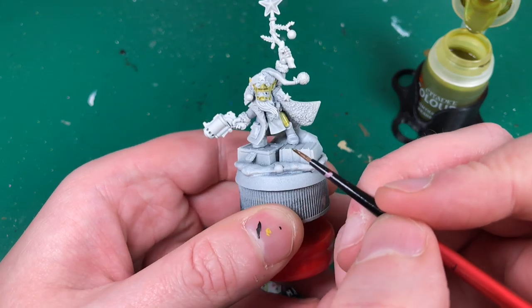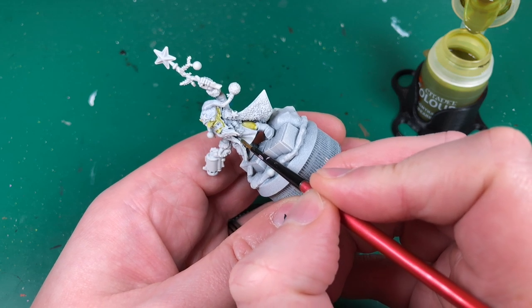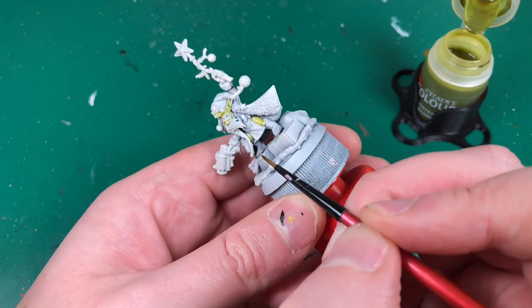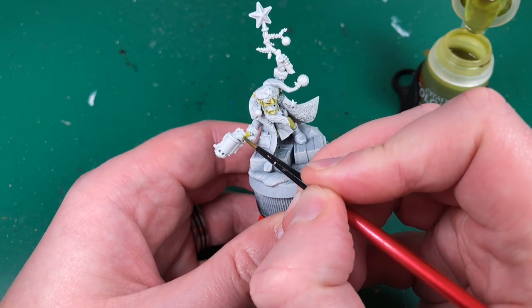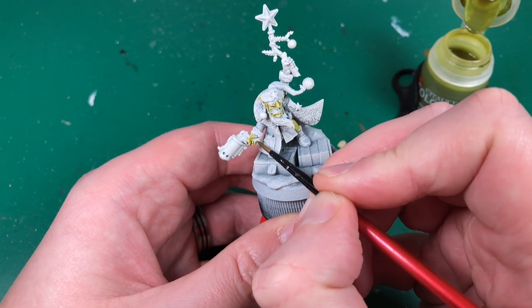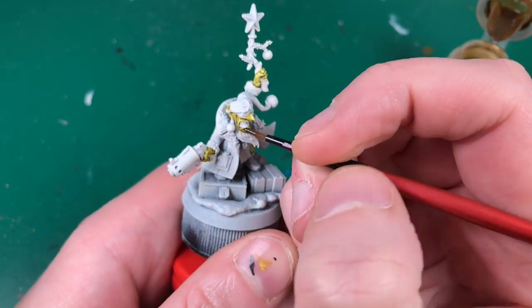He's got his leg there, his other leg here - look how difficult that is to get to. You could avoid this by painting some of it before you glue it all together - that's a useful tip. He's got his hand here, so I'm just going to go around and carefully paint up the rest, making sure it's pooling as I want. Getting nice and close so we can get a decent result. Skin done and drying, moving on to some of the lighter browns.